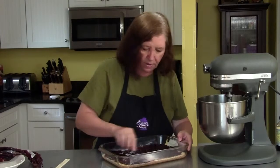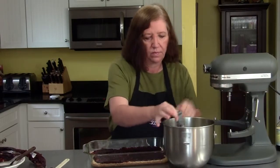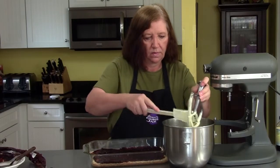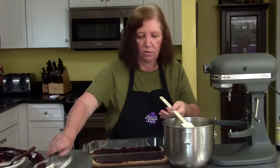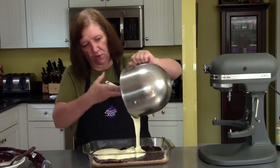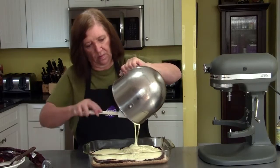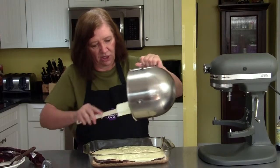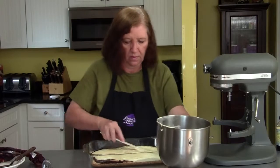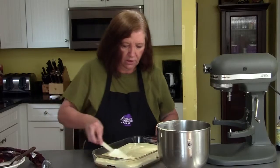Now we'll just top it off with our cheesecake mixture. If you wanted to, you could add a little bit of lemon zest to the cheesecake mixture — I just chose not to today, but you could. Pour the mixture on top and spread it out. It smells cheesecake-y already.